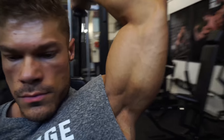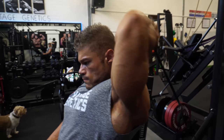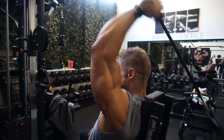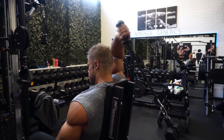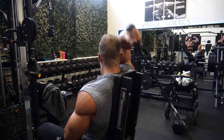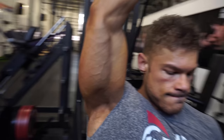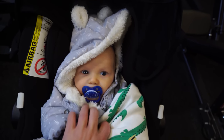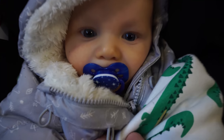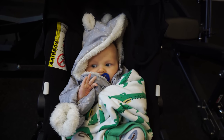I always like to do rope pushdowns before hitting tricep movements — one working set there. Then the main tricep movement is the unilateral overhead cable extension with a rope attachment, which feels very natural. The overhead movement targets the long head of the tricep, which I want to keep improving — it has improved a lot as seen in the front double bicep pose, but I can still use a bit more thickness there. Two working sets done. Dexter is with us every day in the gym, enjoying himself.